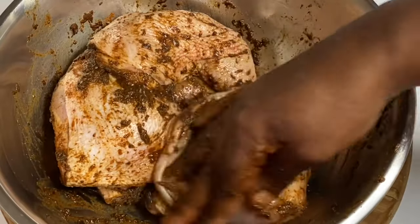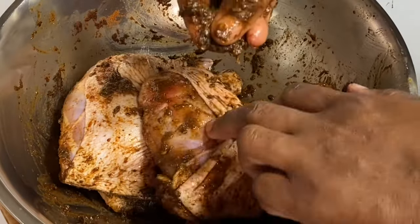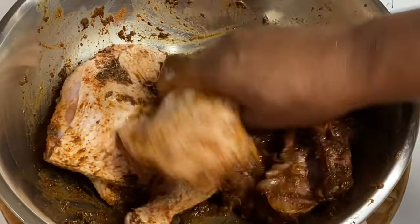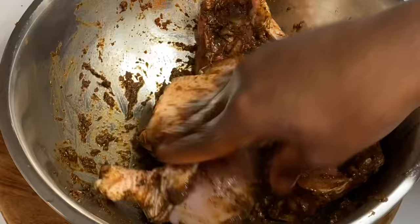This is going to be some really flavorful, well-seasoned jerk chicken. Now I'm going to cover this down for at least two hours so the marinade can soak through to the bones.